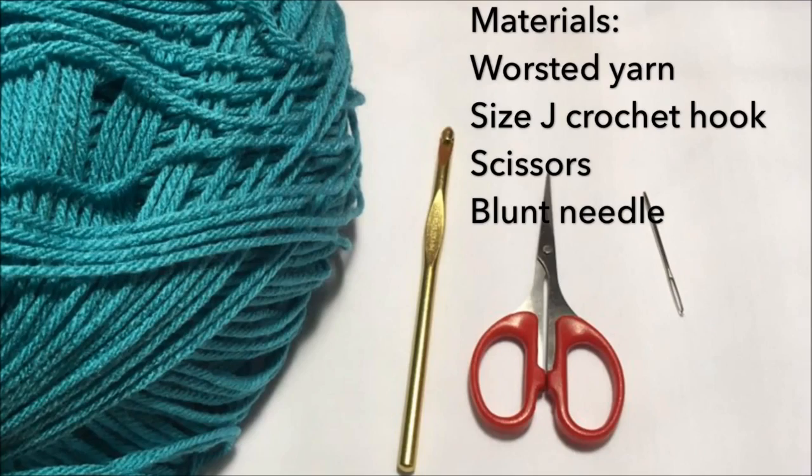For the materials, I use a worsted yarn, size J crochet hook, scissors, and a blunt needle.